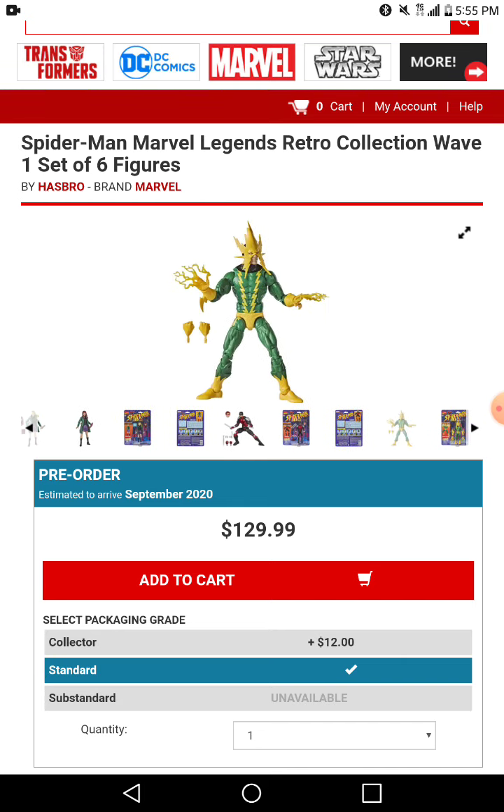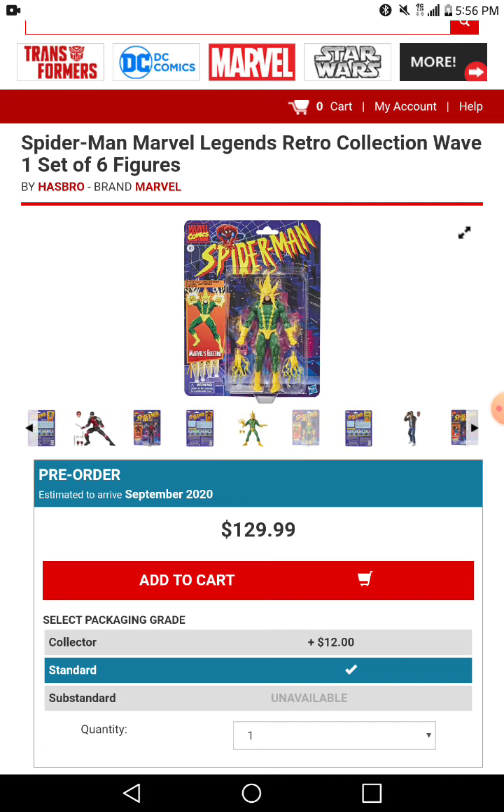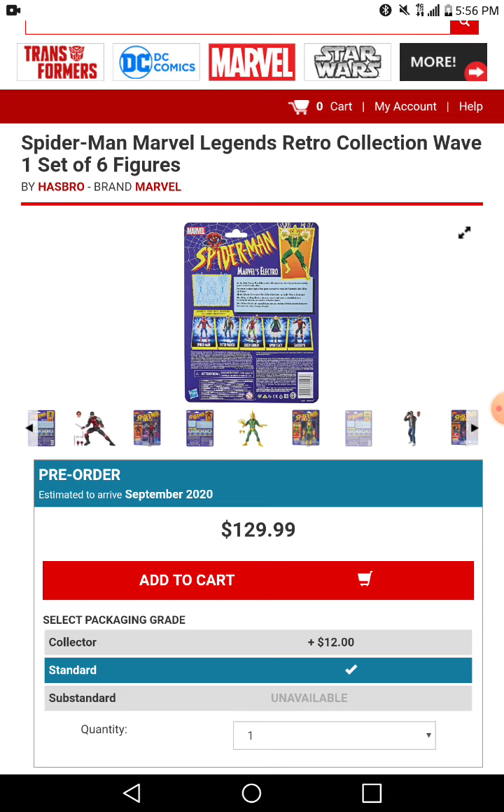Electro — they're using another body mold with this guy. I believe this is the Spider-Man UK figure body they're using, but I'm not sure. The packaging, as always, we have that.